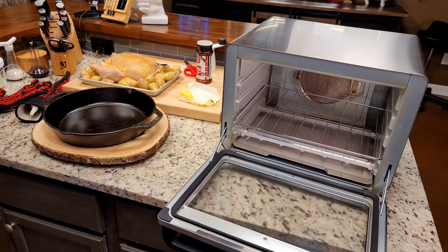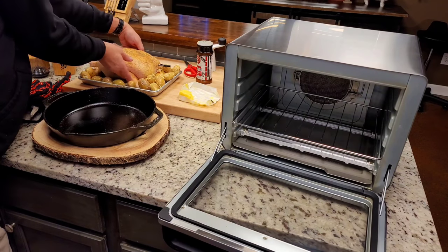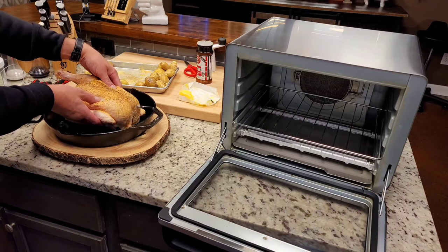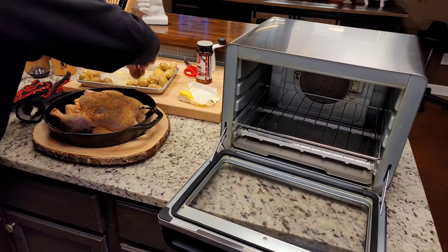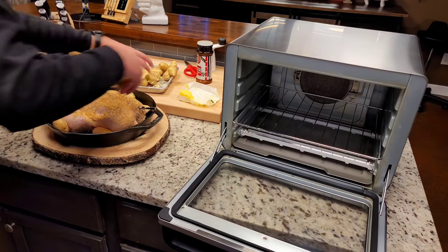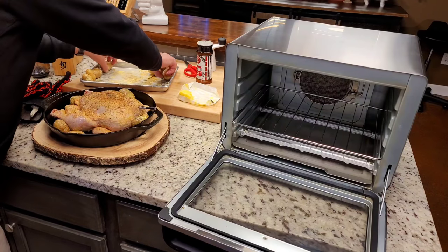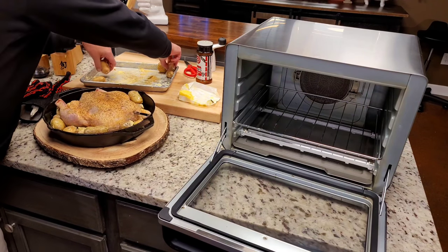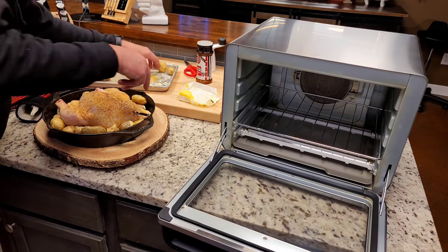I'm using my meter probe, and I've got to make sure everything looks good here. The probe is in the chicken already. I'm going to put the chicken in first so I can arrange those potatoes around it. I'm going to lay potatoes around it like this, as many as I can get in there. I don't want the chicken sitting on any potatoes because they may not get done. I don't want to crowd them too bad.